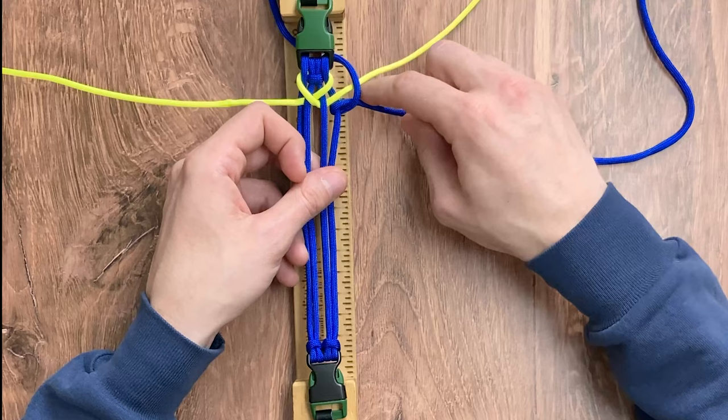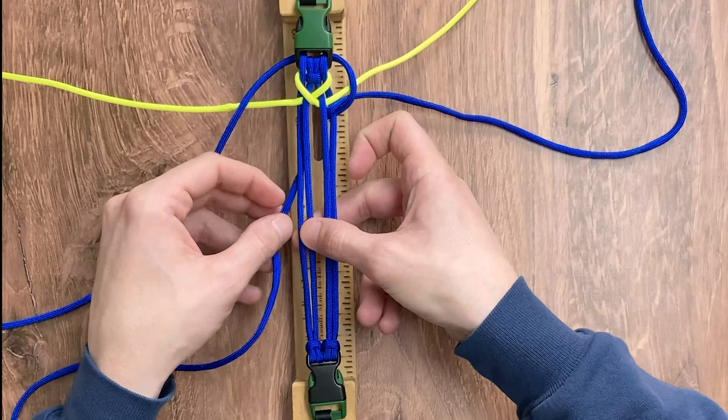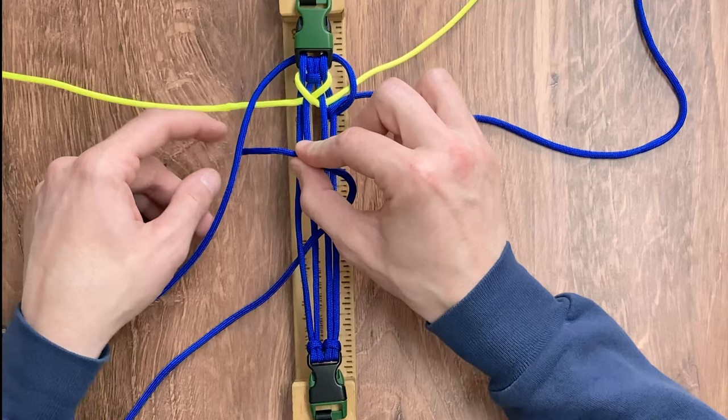We're going to do the exact same thing for our left electric blue working strand. We want to go over top of the neon yellow, go under and around the leftmost inner strand and back underneath itself.